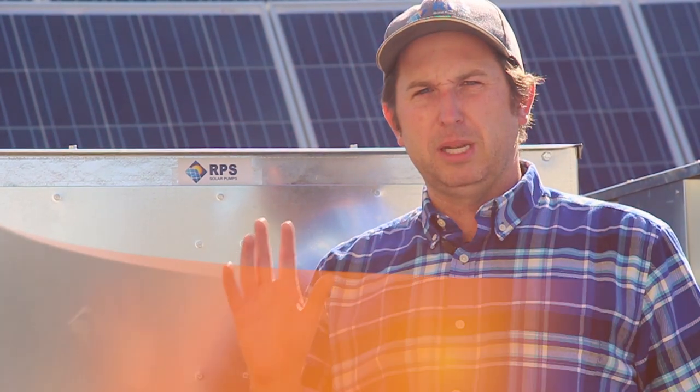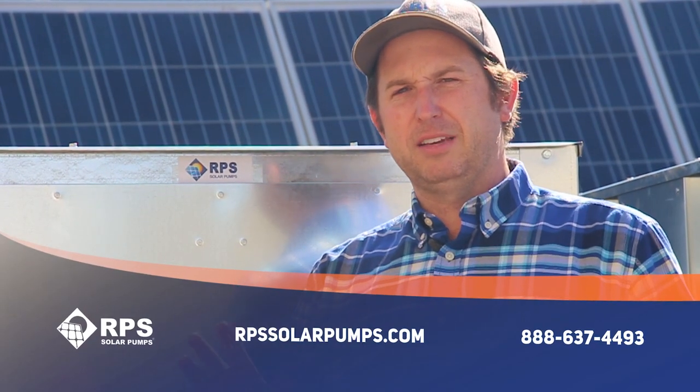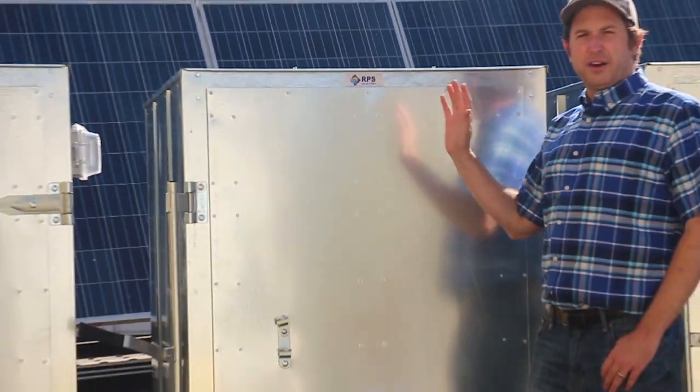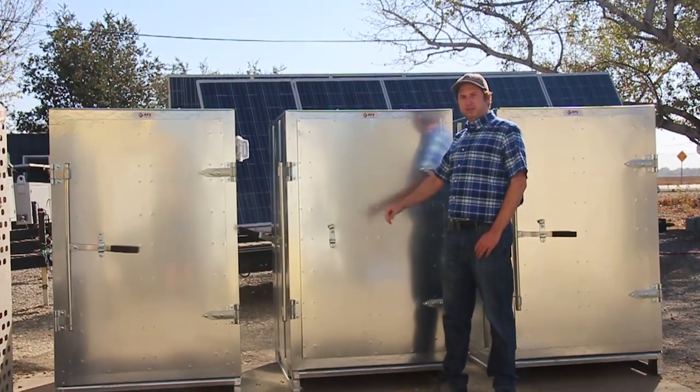Although all of our solar pump kits are plug-and-play, customers have been asking for a more ready-to-go off-grid solar solution. Today I want to talk about and show you our instant off-grid solar kit. This kit comes with everything you need for your off-grid water pumping or power needs.